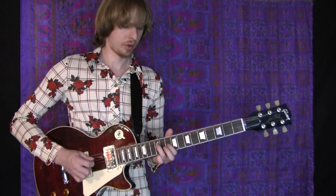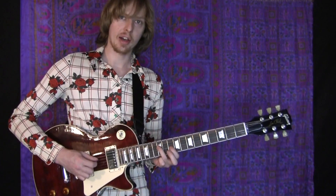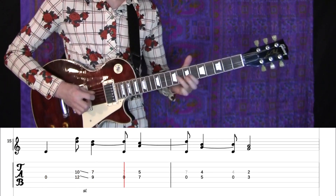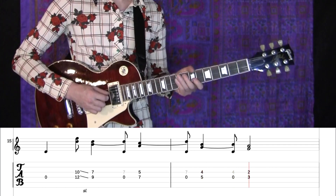You can play the open D on the 1, and then slide that minor third shape down a minor third — 3 and 4 and. By playing it on the D and G string, you can have the G string ring over the D string when you play that open note.